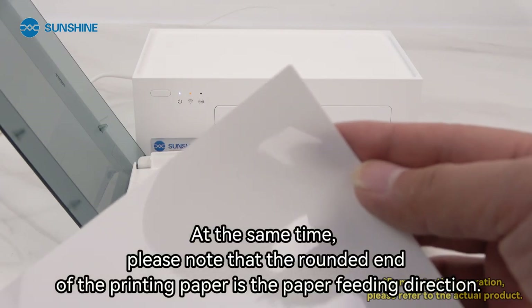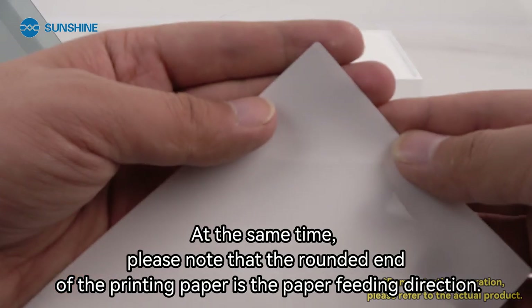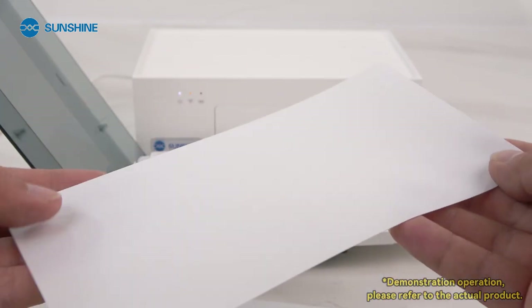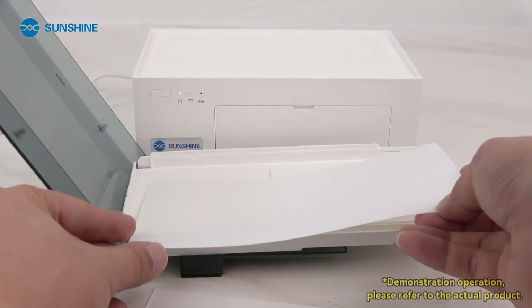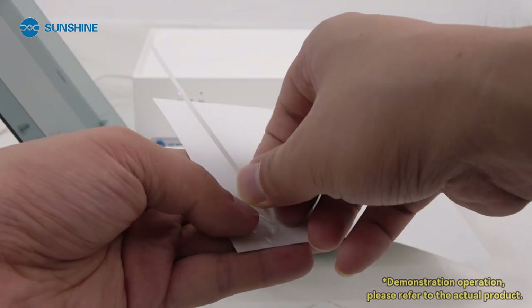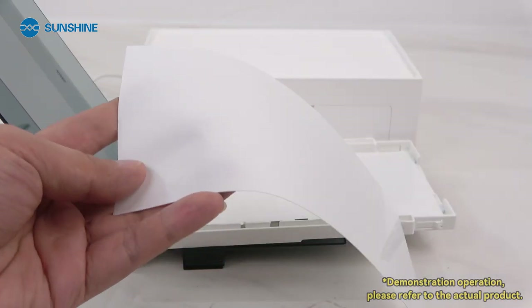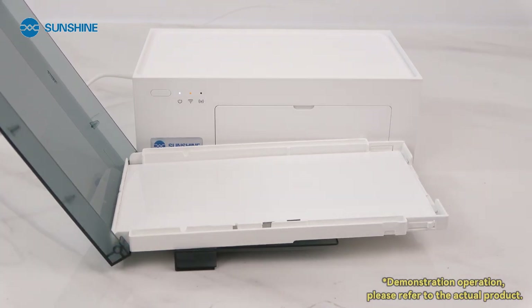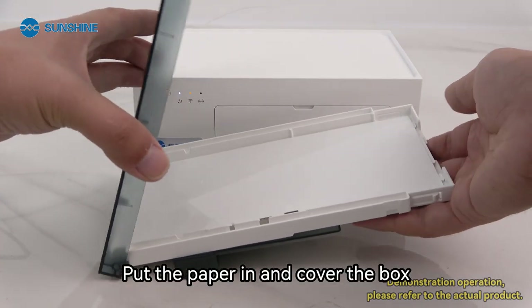At the same time, please note that the rounded end of the printing paper is the paper feeding direction. Put the paper in and cover the box.